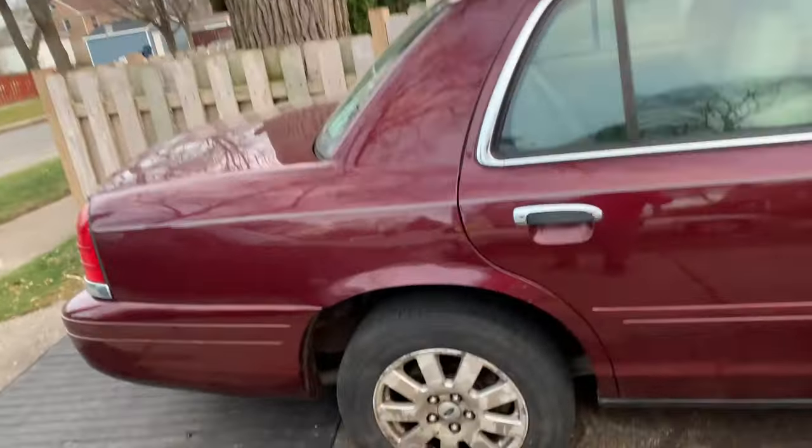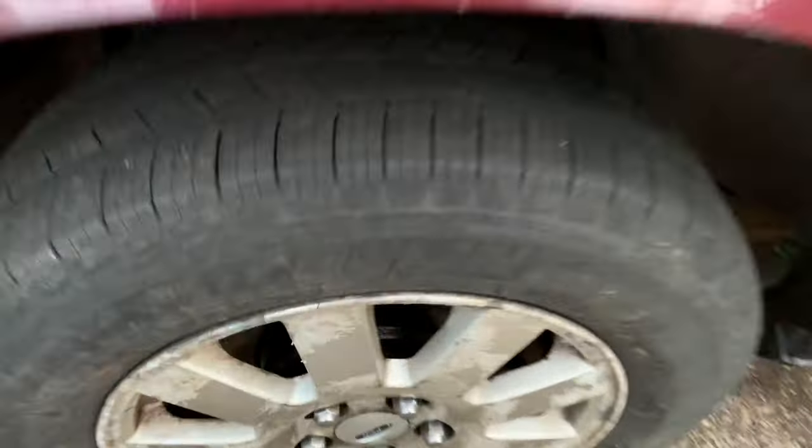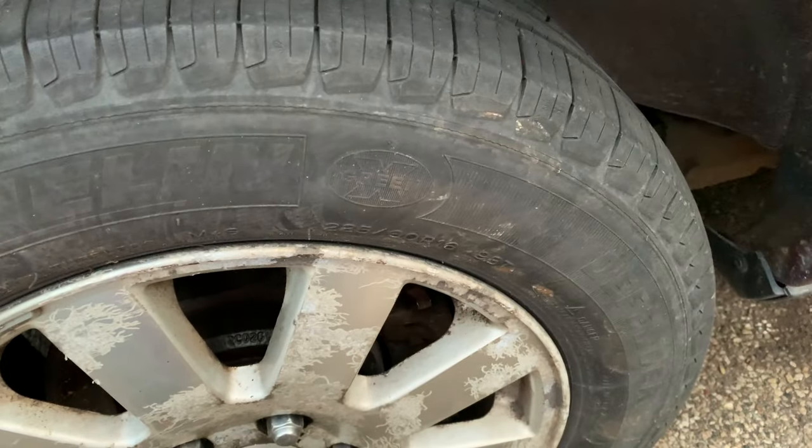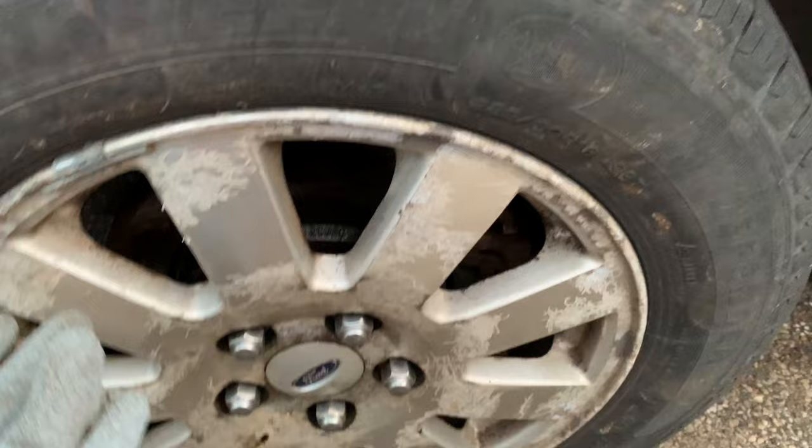What's up YouTube, I'm back with another one. Today I'll give you guys a quick little update. I've been working on Starfire, trying to get this rim off, trying to get this wheel off so I can go ahead and diagnose this tire. I think it just probably needs a new tire.